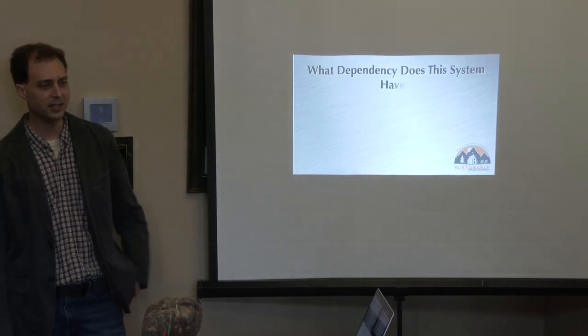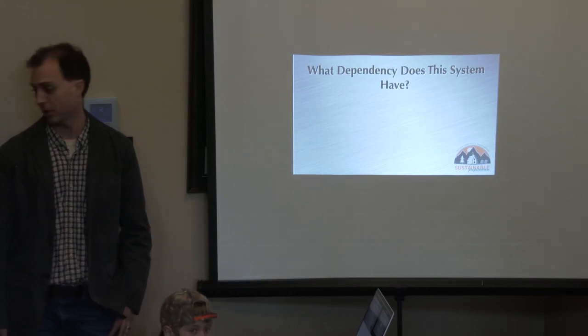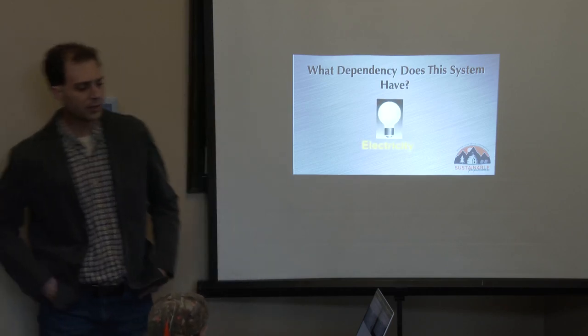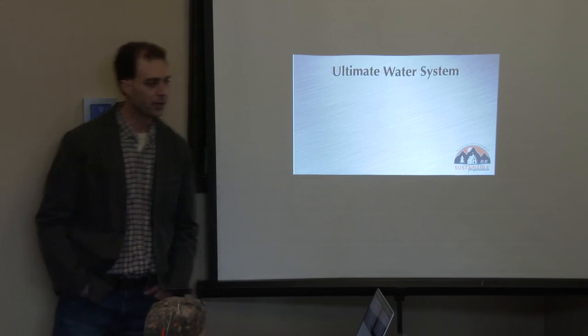The question is: what dependency does this kind of system have? Electricity — exactly. That electric pump is the problem. So with the ultimate water system, there are five pieces of criteria that make up what I would consider to be the ultimate water system.